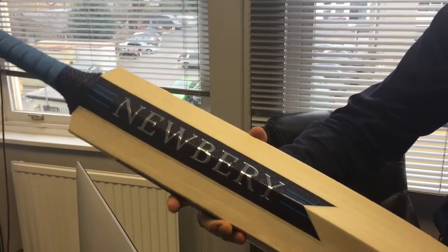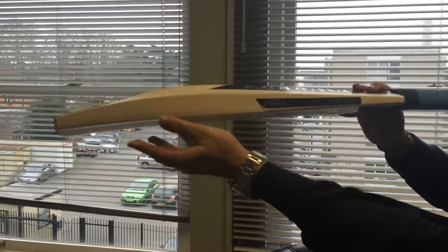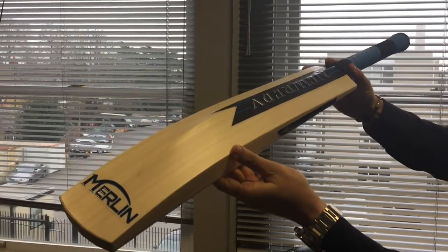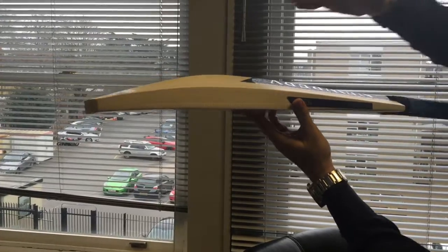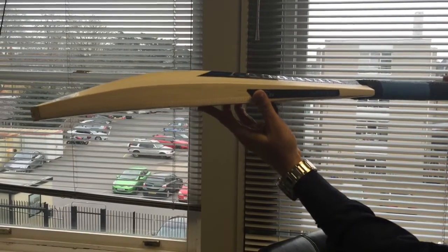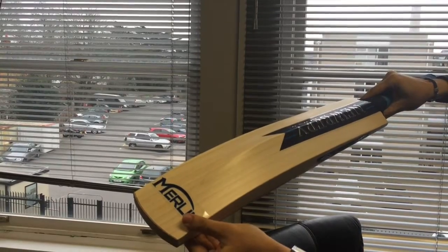Now in terms of the profile, if I can just show you from the side — you've got some very thick edges, no concaving to the back. It's a nice full shape. And a steep spine as well, which comes up very steeply from there and then typically flattens out. We have the duckbill style toe here.